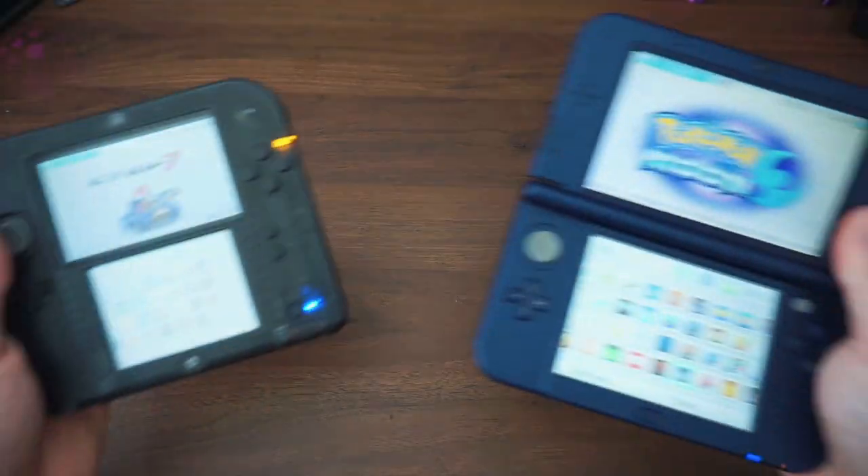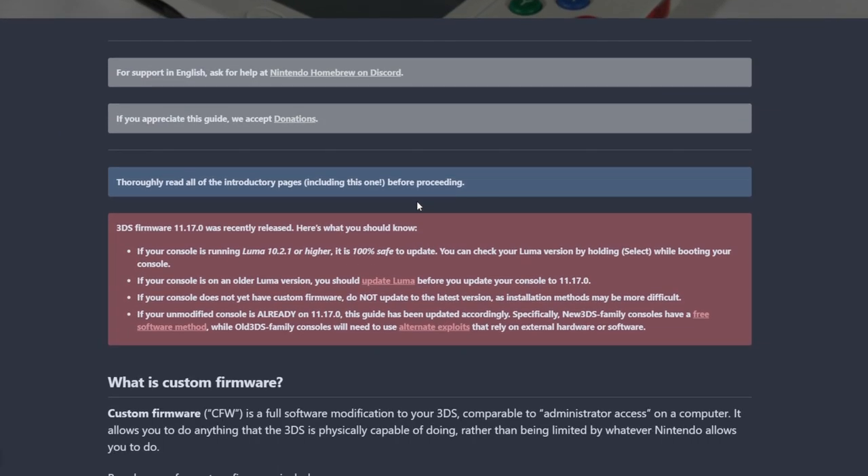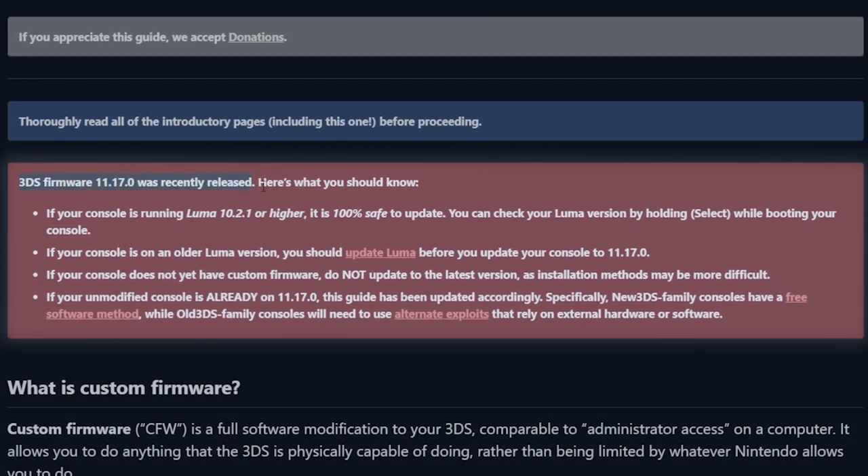Recently, Nintendo decided it wasn't done screwing over its fanbase and put out a new update for the 2DS and 3DS line of consoles. Firmware version 11.17.0-50 is the first update since the 3DS was discontinued in 2020. And fortunately for Nintendo, this stability update conveniently pulled the rug right from under the homebrew community.